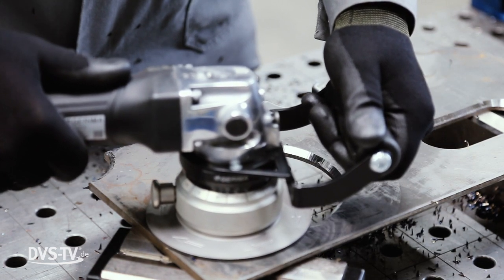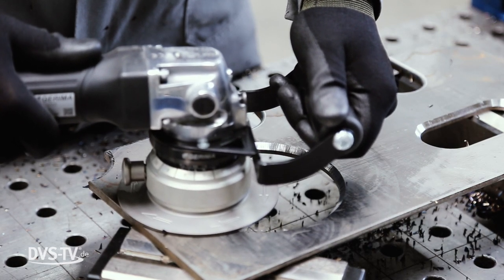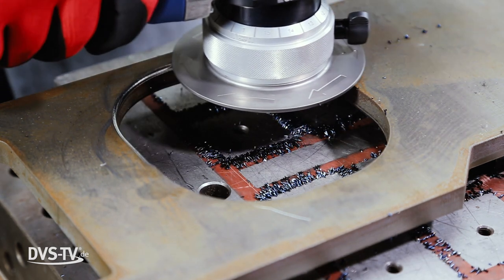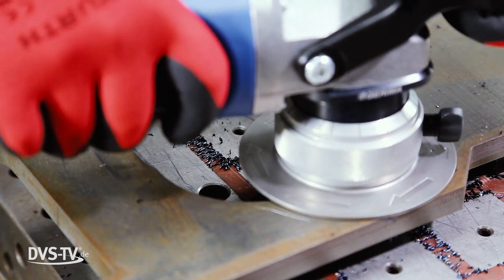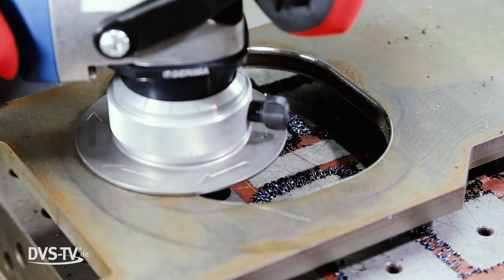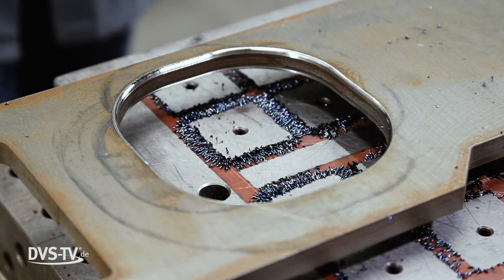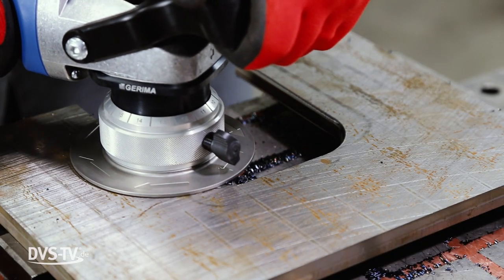To sum it up, a rounded edge does not cost more than a 45-degree chamfer. Manual edge processing is very efficient and edge rounding is just as easy as chamfering. In the info box we have provided links to the machines and an overview of the main features. There is no online shop — instead, Gerima offers either directly or through its well-trained dealer network a direct and personalized support.